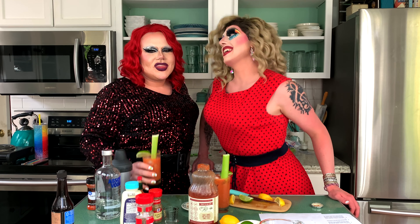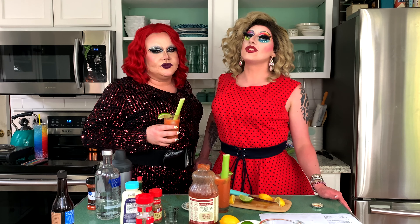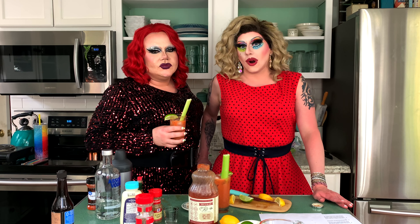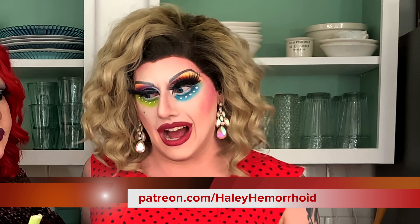Thank you guys so much for watching. Thank you, Brielle, for collabing with me again. Thank you for having me. Anytime. Make sure you subscribe, your notifications are turned on. Follow me on Instagram, Twitter, TikTok. Where can they find you? They can follow me on the same — at Brielle Barlow on Instagram, TikTok, YouTube. Yes, Brielle has a YouTube channel also. Everything will be linked down below.